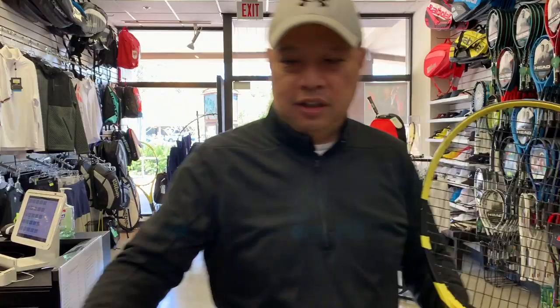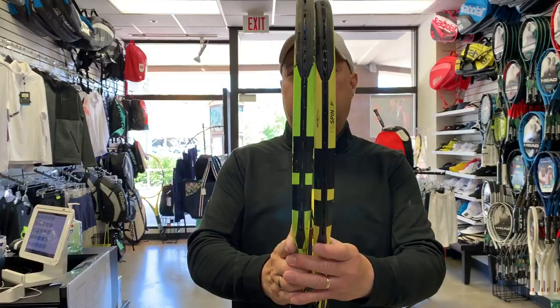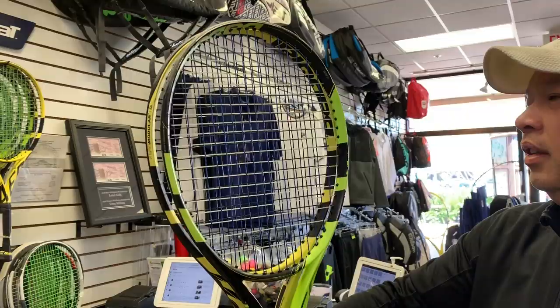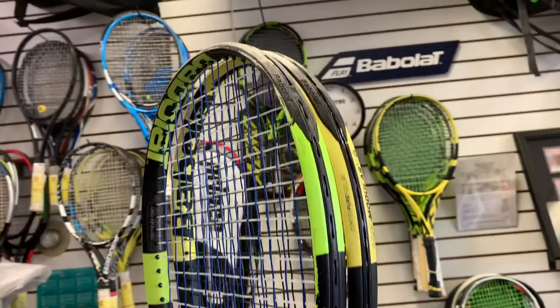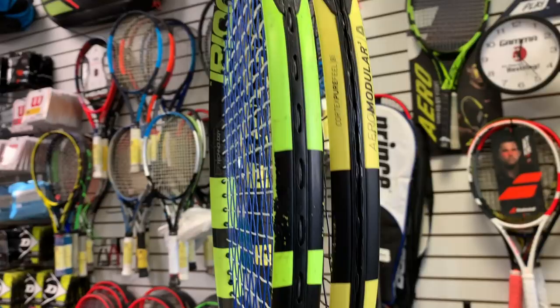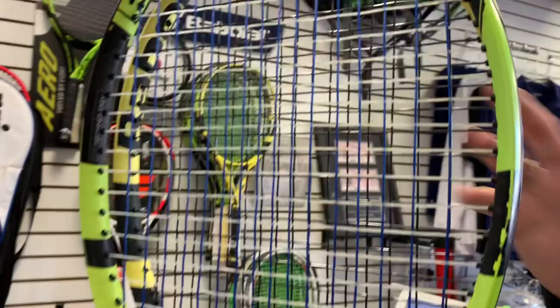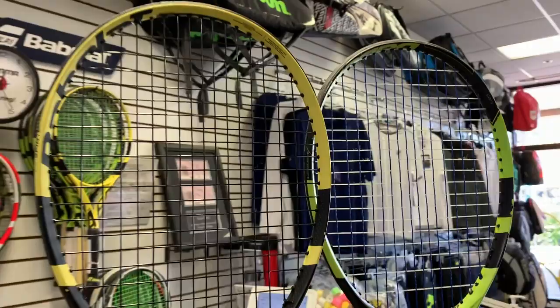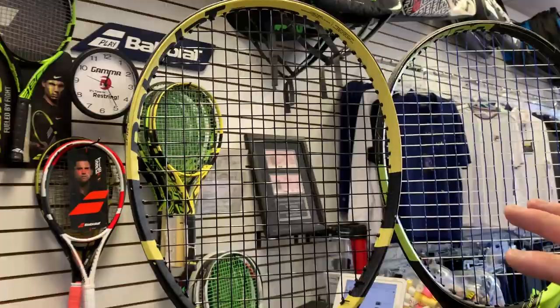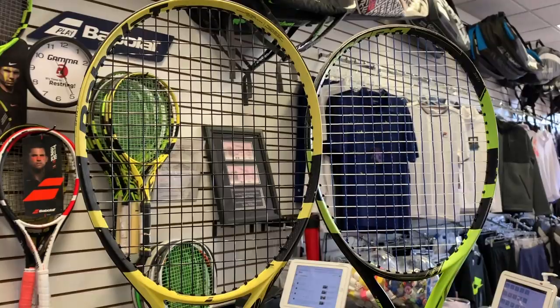I took the old one and the new one and put them side by side. It's hard to see, but they changed the pattern — they widened out the string bed a bit, which gives you more spin. But that also allows the strings to move more easily, and therefore they break faster.